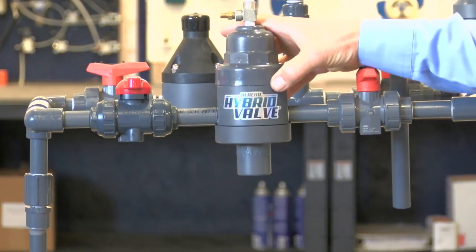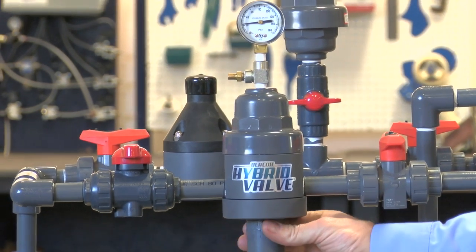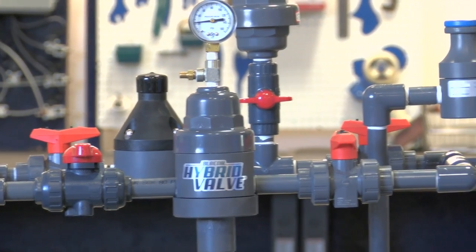Hi, my name is David McComb. I'm the engineering manager here at Blaycoe Fluid Control. We are here to introduce our patent-pending hybrid valve. This is a combination dampener and back pressure valve — it's our first ever, and it has some very significant performance advantages that we'd like to go over.